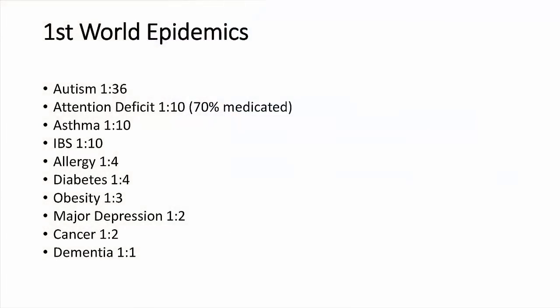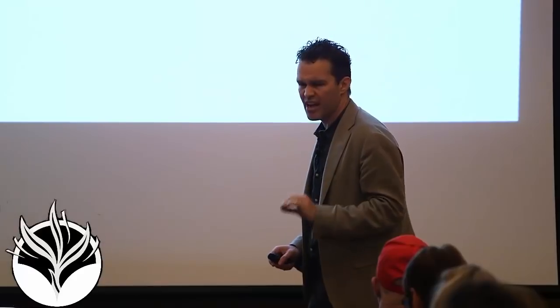Cancer is interesting though. 49% of American men are now diagnosed with cancer before they die — and that does not count skin cancer. One in three women are now diagnosed with cancer before they die. Dementia — one in one. That sounds like 100%, and this study came out of the University of Virginia almost 15 years ago. They did sensitive neurocognitive testing across ages from about 12 to 95 and found that 100% of the subjects by age 28 had early signs of dementia.